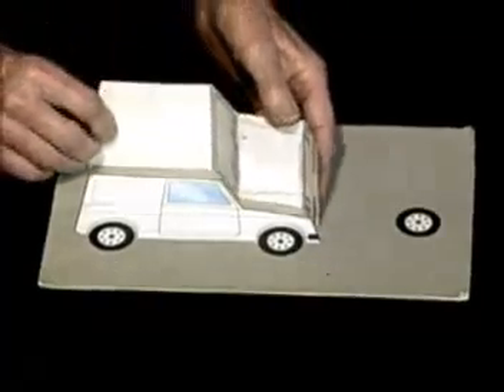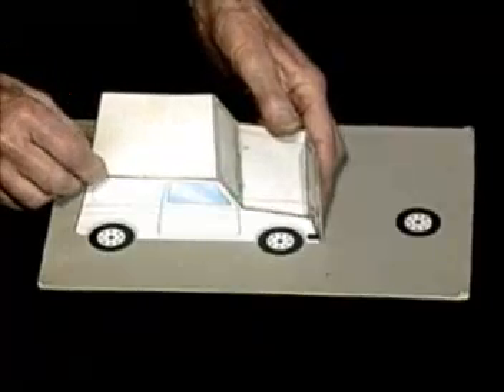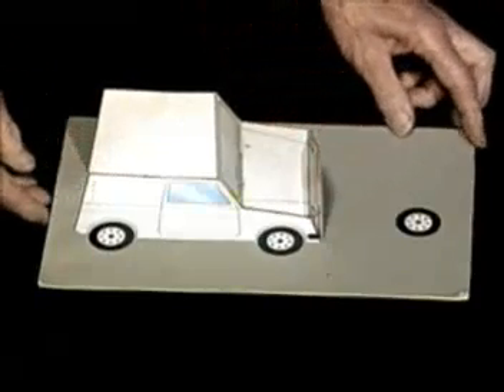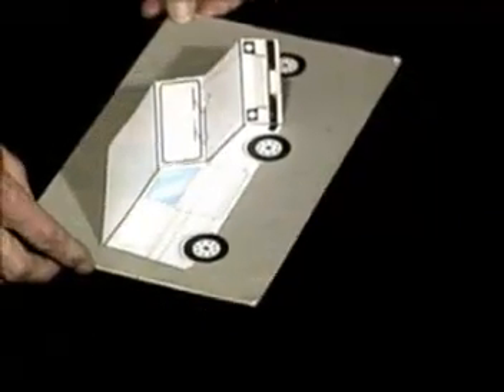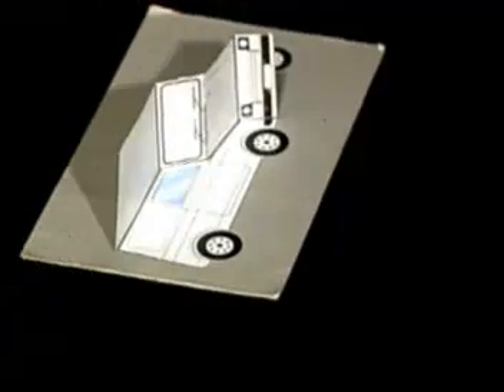Now I'm going to put the rest of the automobile here. There it is. And now, when I turn it like this and we look at it, we see the left front wheel on the automobile. I'll show you what I call the H-234 trick.